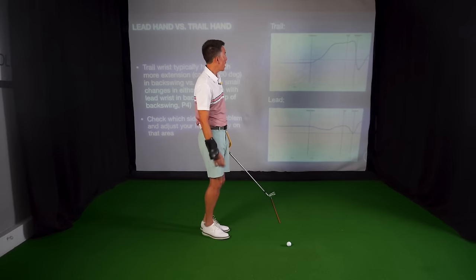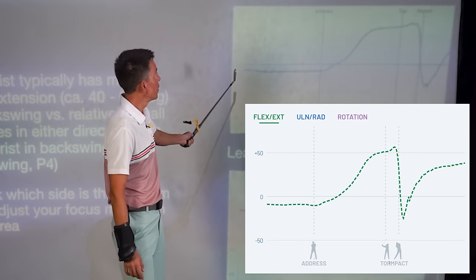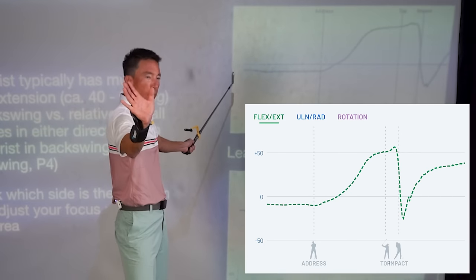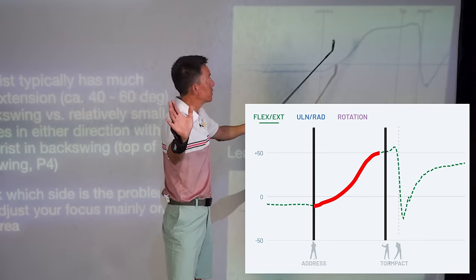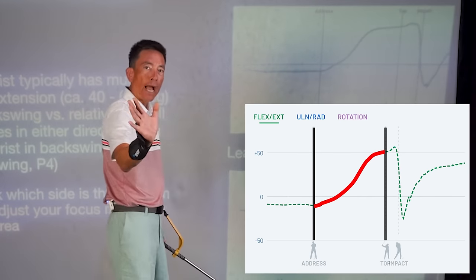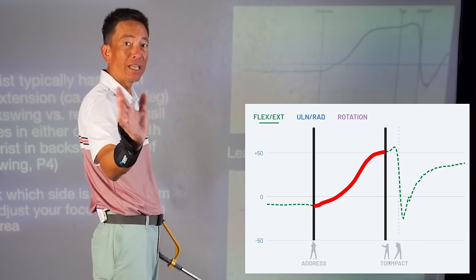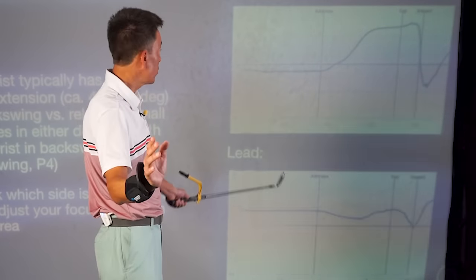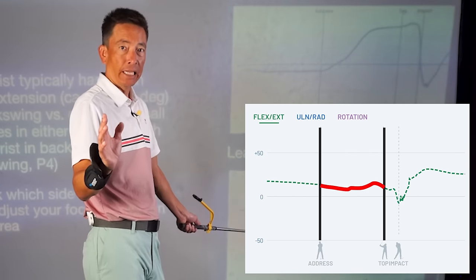Just take a look at some of these graphs here. This is the trail wrist graph — my trail wrist, my right hand. Notice how active it is from address to the top. This is measuring how much my trail wrist is flexing on the backswing, and it's doing it a lot. But then take a look at the lead wrist — the lead wrist is much more quiet and steady.